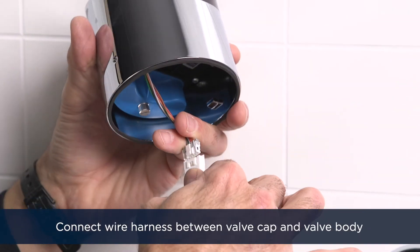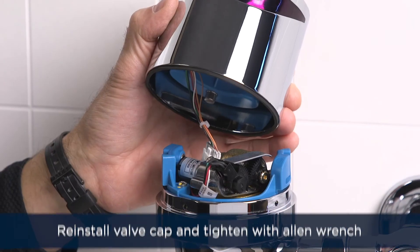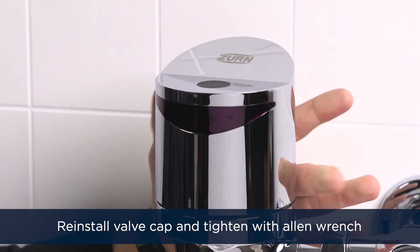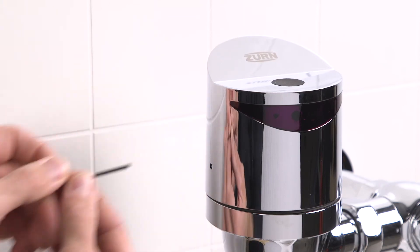Next, connect the wire harness between the valve cap and valve body, as seen here. Reinstall the valve cap, making sure that the wire harness and wires are out of the way. Tighten the set screw on the valve cap with an Allen wrench to secure the valve cap into place.